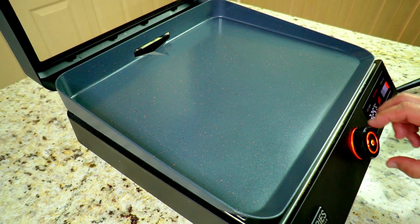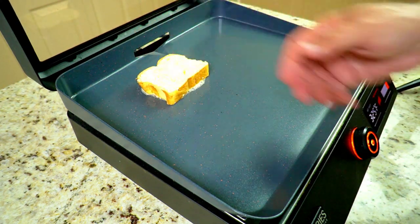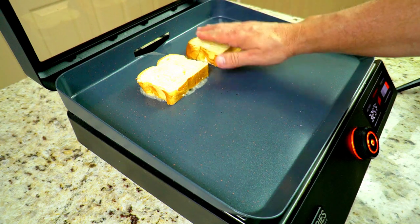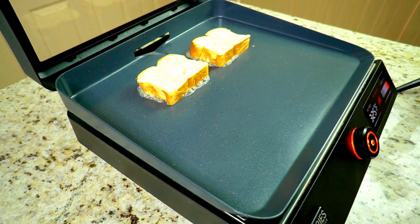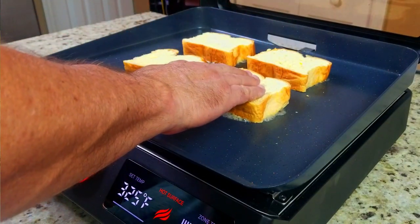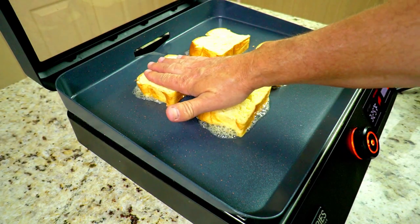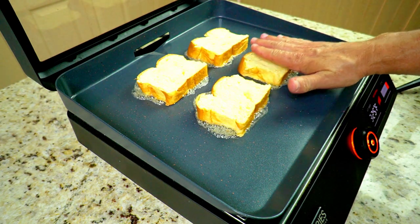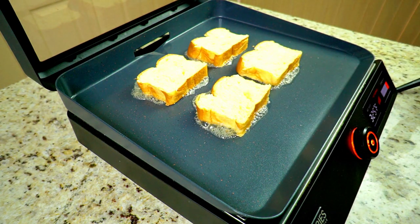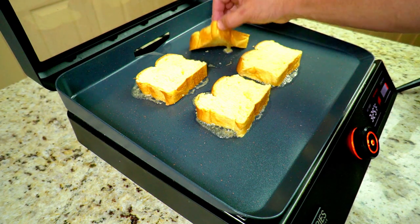We get our Blackstone preheated to 350, then drop it down to 325, and we put that toast down — listen to that sizzle, that is what I'm talking about. At this point you just want to make sure your bread is pushed down a little bit so it gets that good sear on that garlic butter. Push it down, and then just check it every couple of minutes — it doesn't take long with that stuff on there.